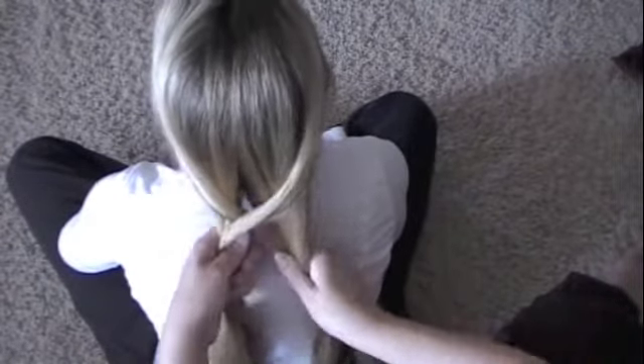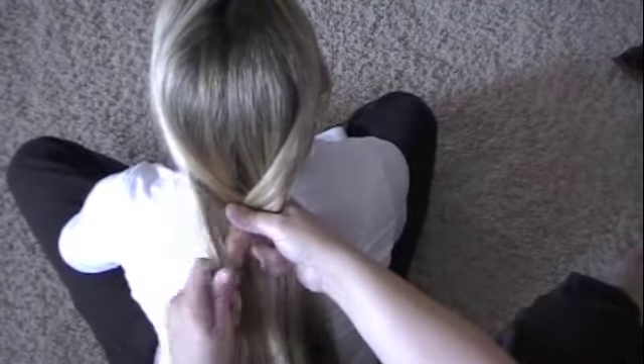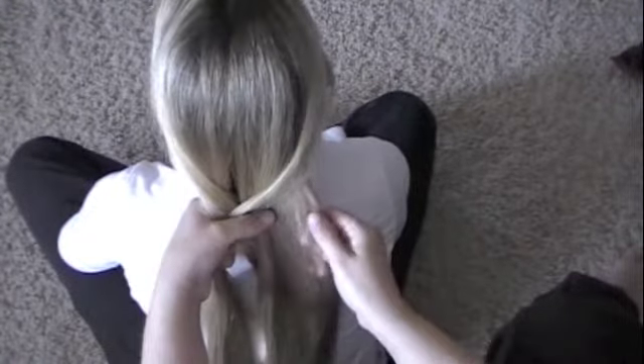Now, you want to get a relatively thin strand of hair, otherwise it starts to look like a braid. So the thinner the strand you can pull from the side, the better it looks.